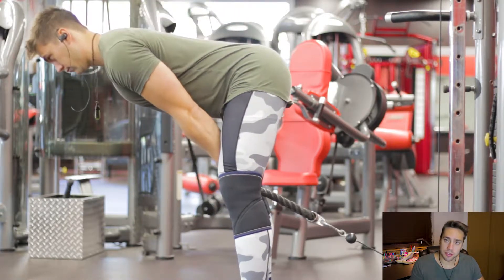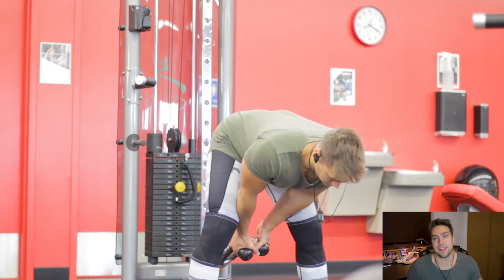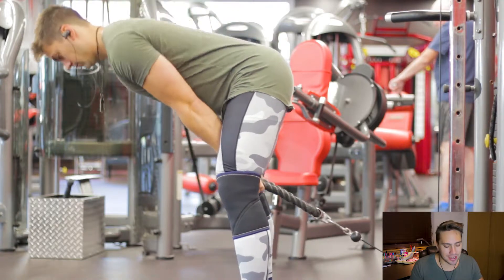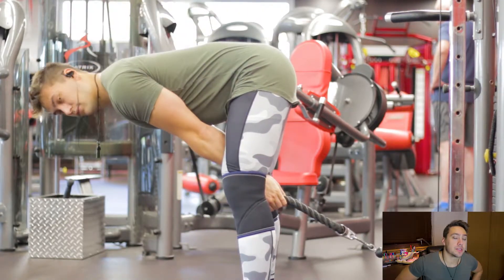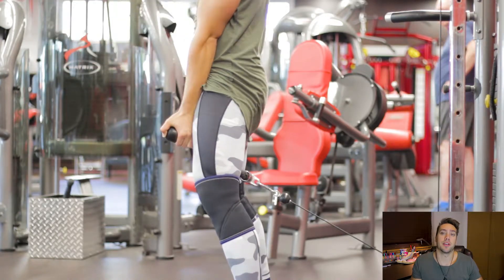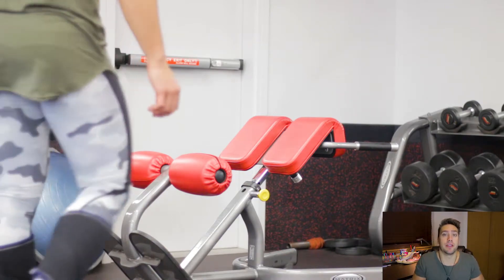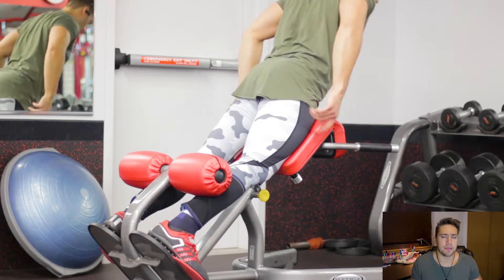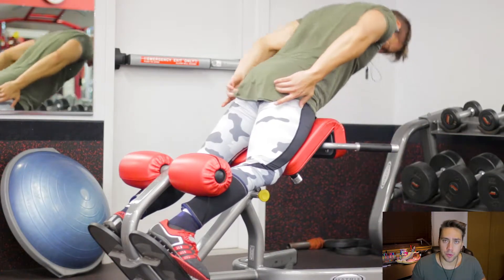Next is something I like to do to isolate my glutes: cable pull-throughs. You'll probably see girls doing this a lot — I don't care, I do it too. Give it a try if you haven't. The main thing is keep your arms locked out to keep as much tension on the glutes as possible. It's easy to involve your upper body, lower back, and hamstrings if you don't focus on the target muscle. Really get that mind-muscle connection. Four sets, around 15 to 18 reps, really forcing blood into the glutes.